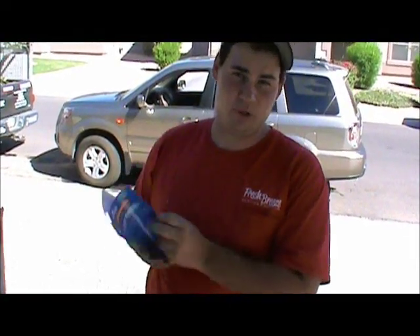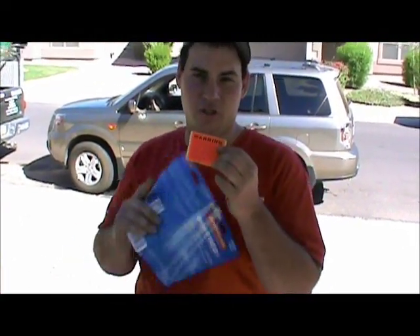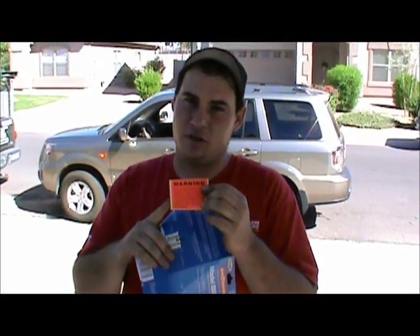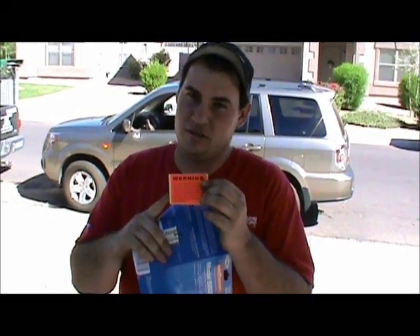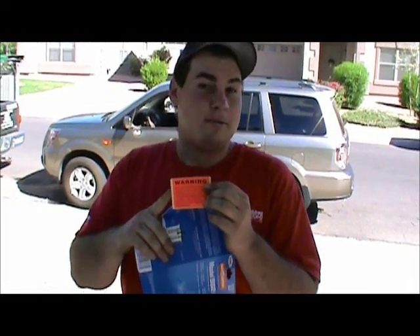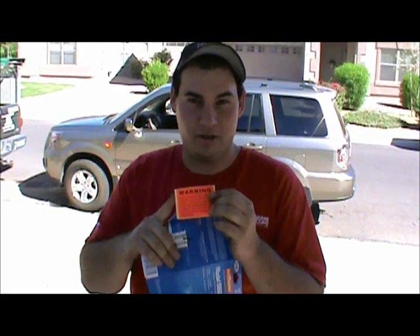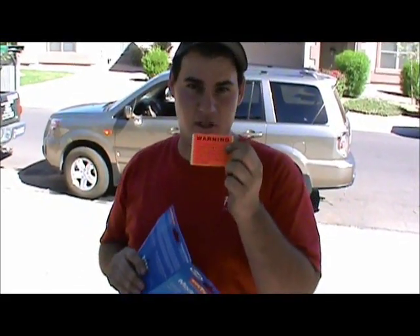I forgot to tell you — inside your packet for your safety switch, you got a little sticker. You need to go outside and put this on your condenser. Don't forget, because if you're working on your condenser and you don't have voltage out there, you'll be very upset to find out you have a condensate safety switch and someone didn't put the sticker on their unit. So open this up, take it outside, and put it on your condenser.